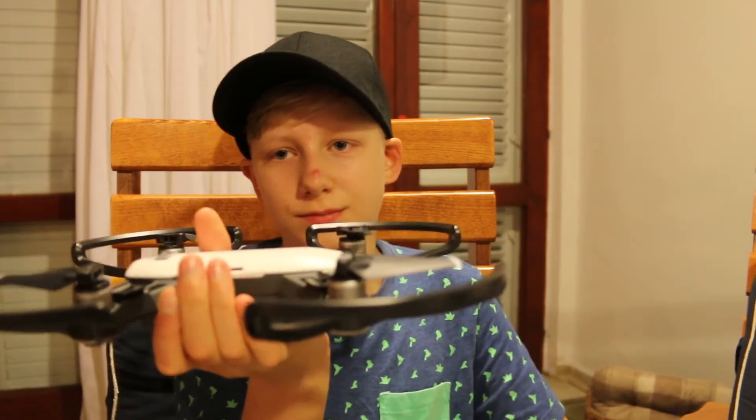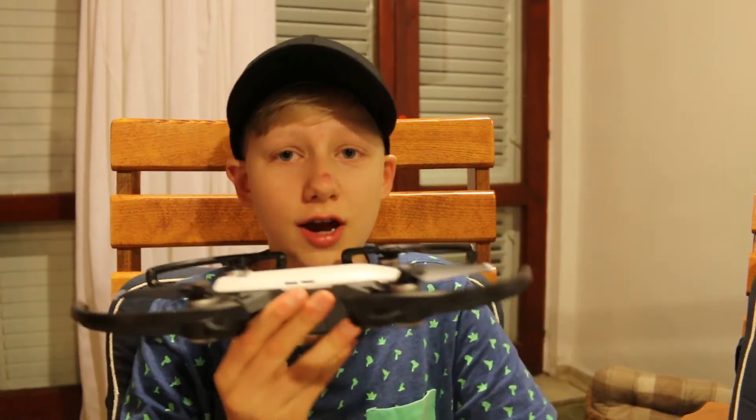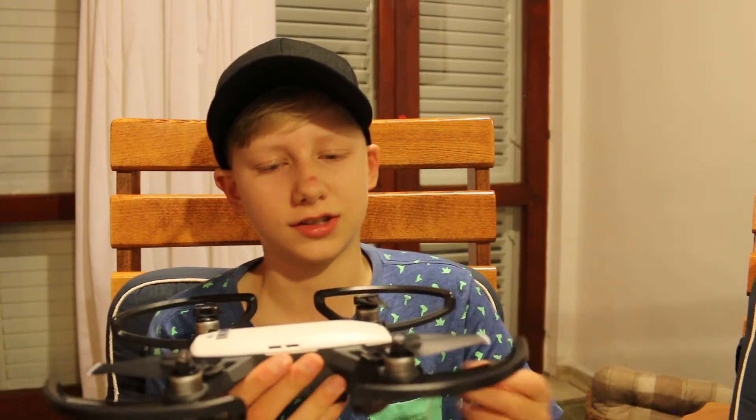The setup is a bit frustrating if you don't understand some bits, but when you fly it you're just amazed. I've put the propeller guards on — if there's a white dot they belong onto the white parts. They clip in quite easily. Now it's a bit bigger, but it gives some stabilization. If you know how to fly the drone I'd recommend taking them off because they add weight and limit speed. The camera also has a gimbal you can control through your phone.